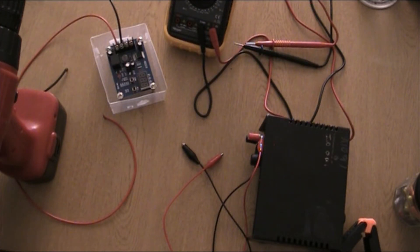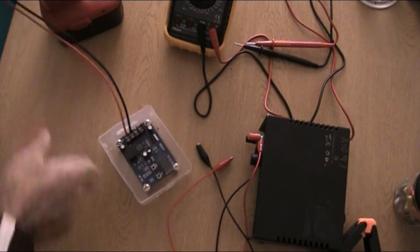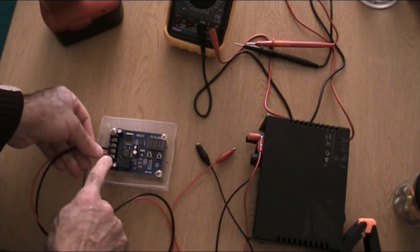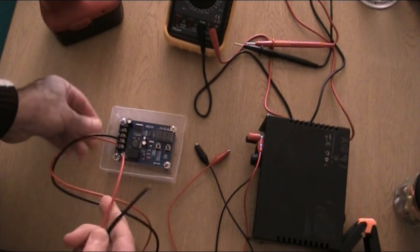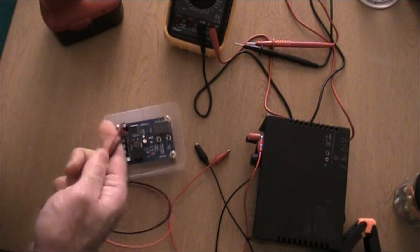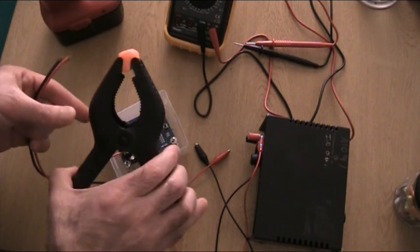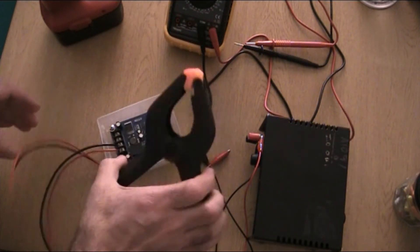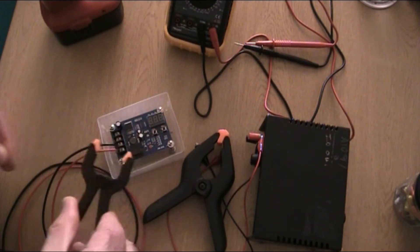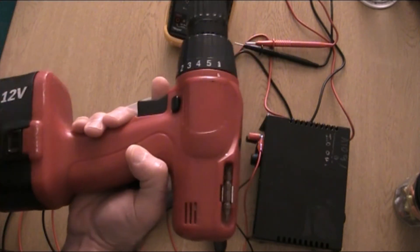I'll go through the setup of this battery charging regulator quickly. The output wires go to the battery. At the moment I'm just holding it with crocodile or alligator clamps — this is a six-inch clamp. You could use smaller versions, but these very small ones might make it difficult to clamp across the connections of the battery.